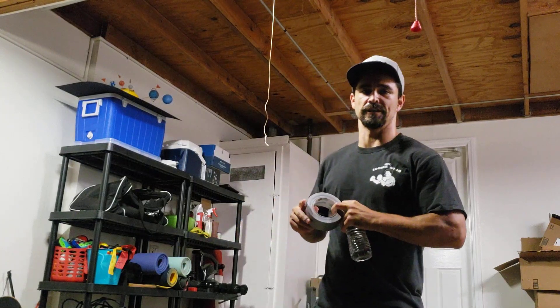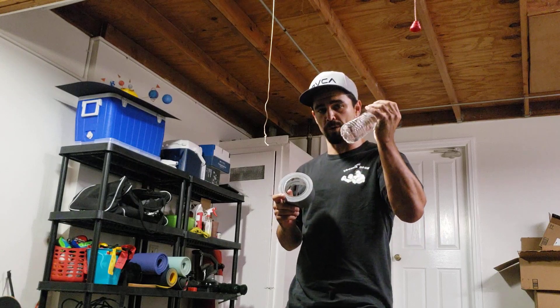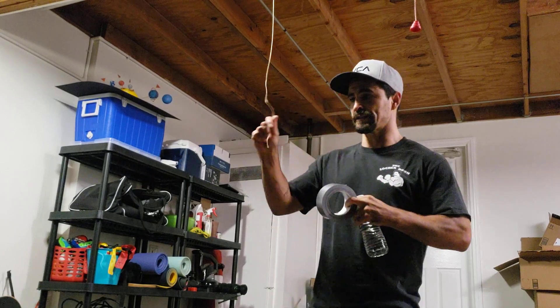Hey, what's up guys? Coach Ball here. Today's video I'm going to show you how to make a homemade slip ball using a water bottle, some duct tape, and some string.